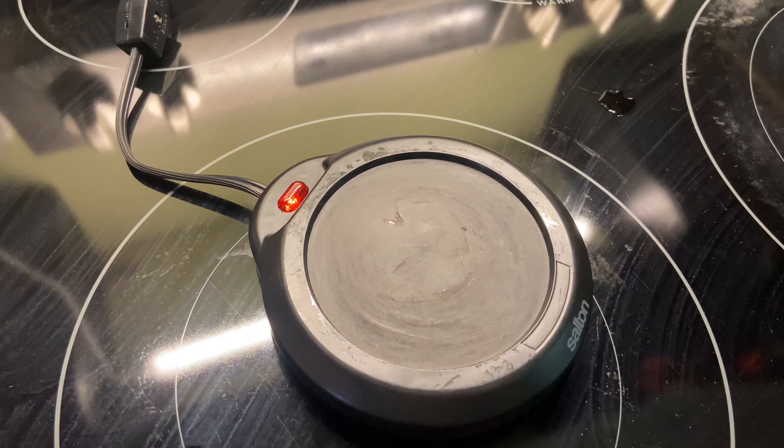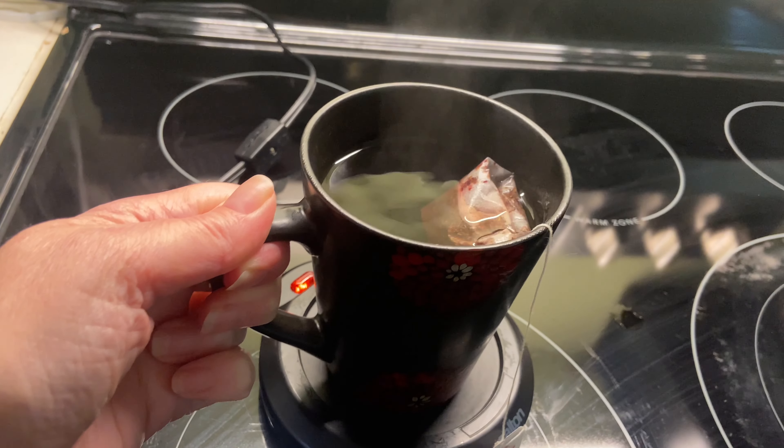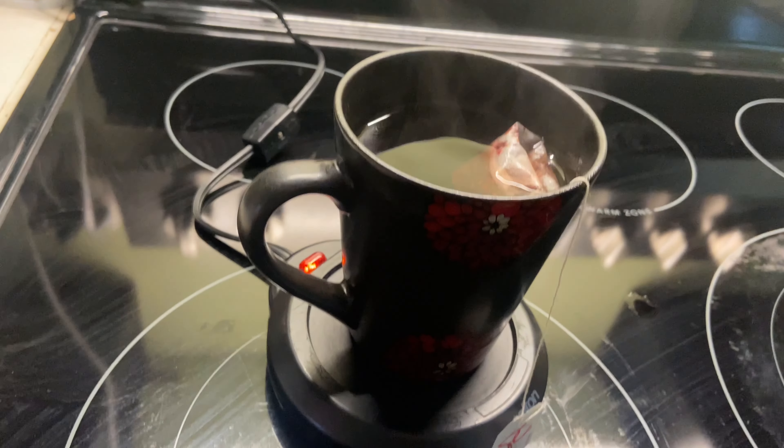You can also use this for melting candles or melting wax to have the scent but not the flame, and you can also use it for gravies and sauces.